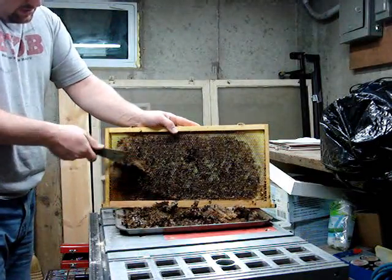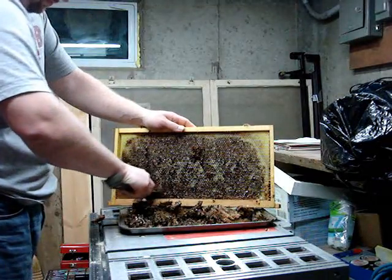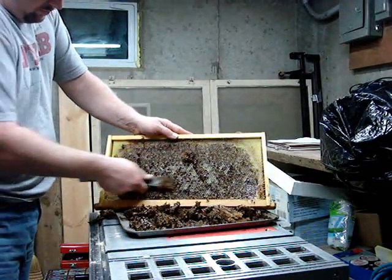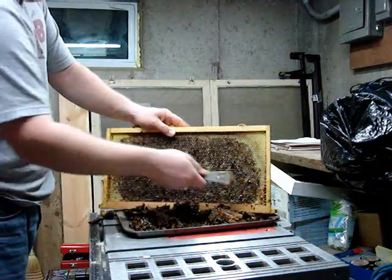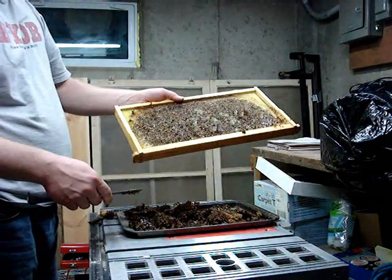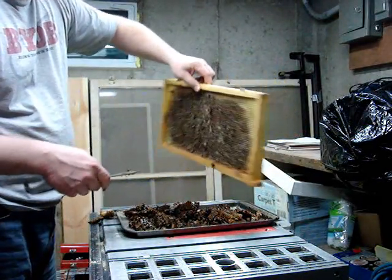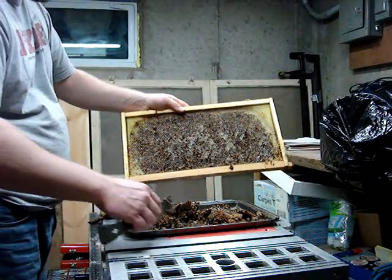A little more here on this side. Alright, that's it — all the way down to the original plastic core. Do the same thing on the other side, throw this back in a hive full of bees, and they'll finish cleaning out the remaining chunks of wax and rebuild fresh wax on there for you in no time.